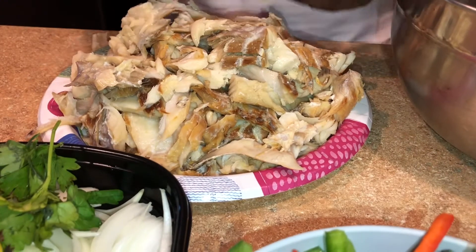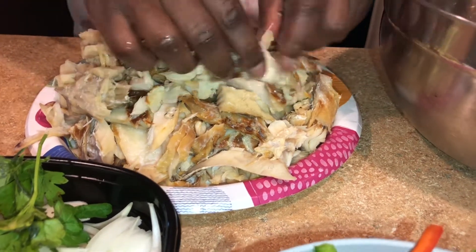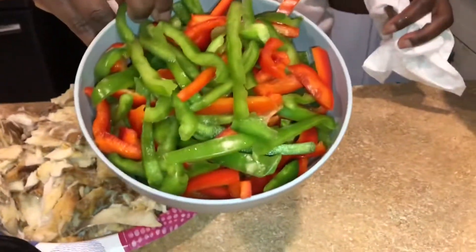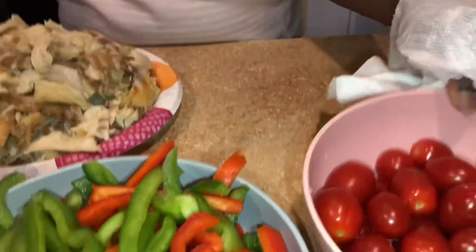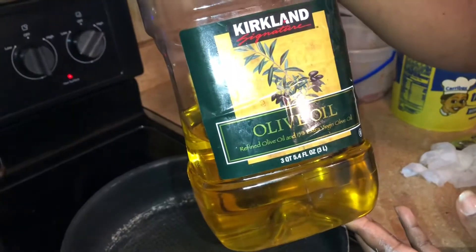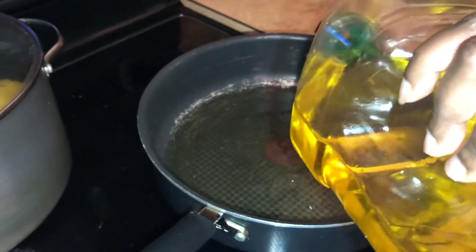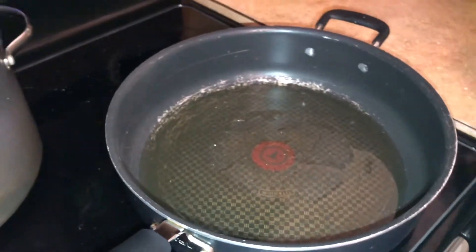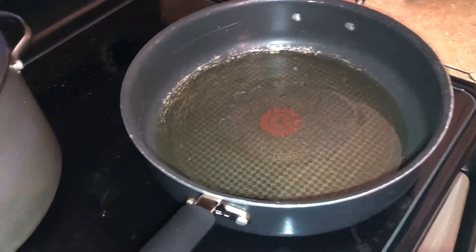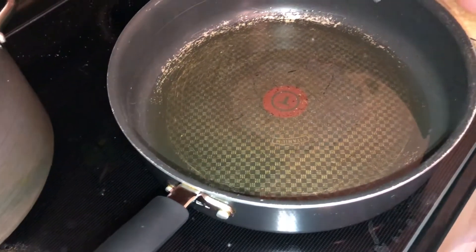By the way, this is boneless bacalao — we call it 'morue' in Haiti. It's boneless so there are no bones. Now, these are the ingredients: tomatoes, onions, red bell pepper, and green bell pepper. I'm going to put some olive oil in my pot — I don't like too much oil, just a little bit. I won't be putting water in it. Let the oil warm up, and then we'll add the tomato first.